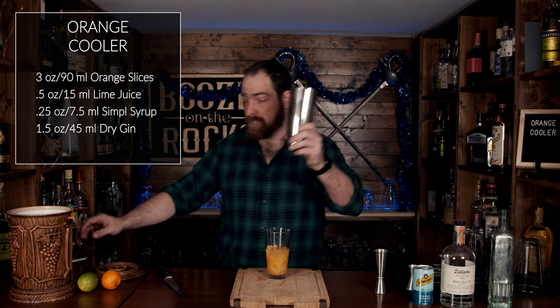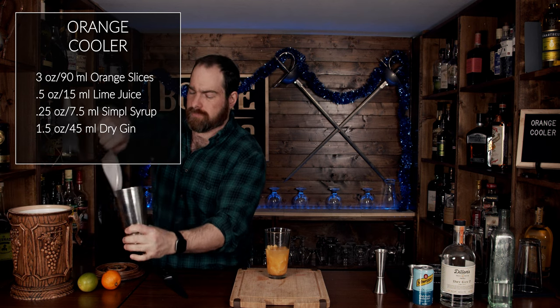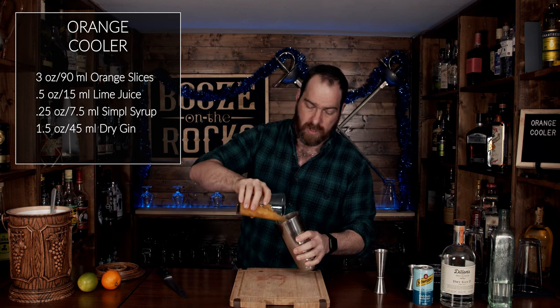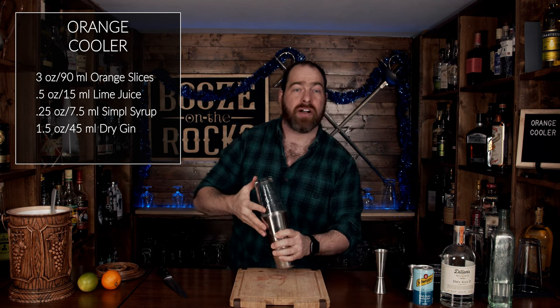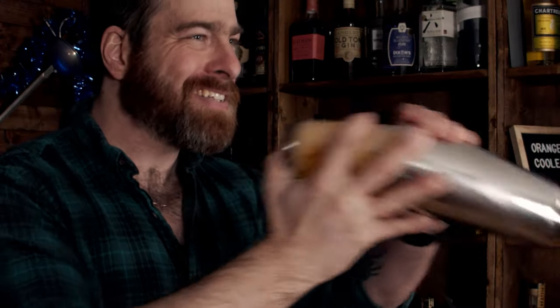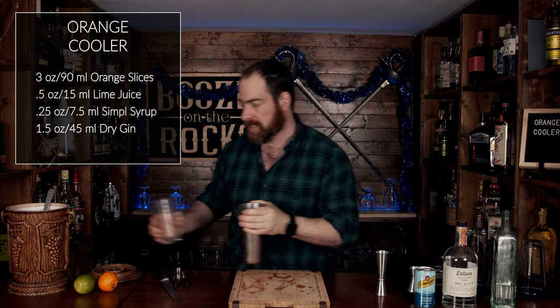Grab your shaking tin, put a bunch of ice in, and shake this hard for a good 10 to 15 seconds with a smile. Pop that off with the strength of a thousand oranges — or in this case, clementines.